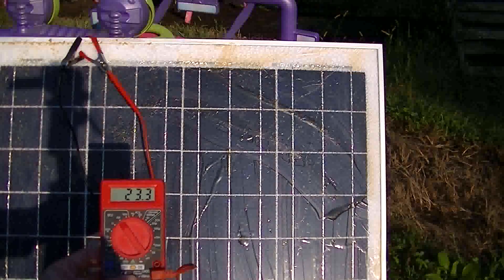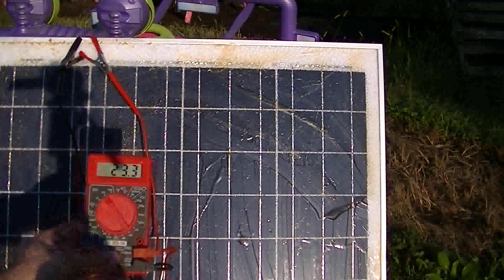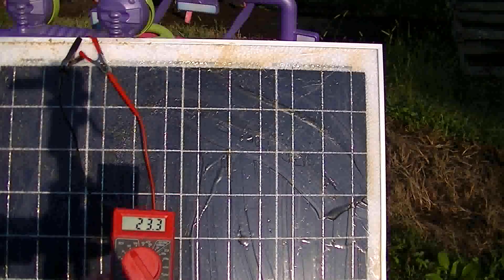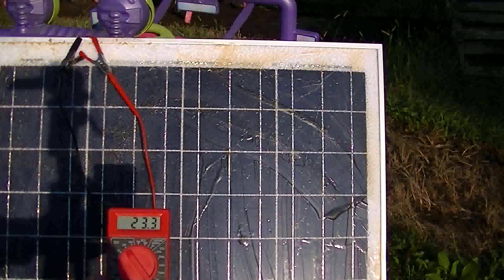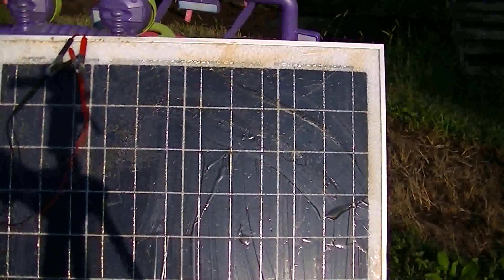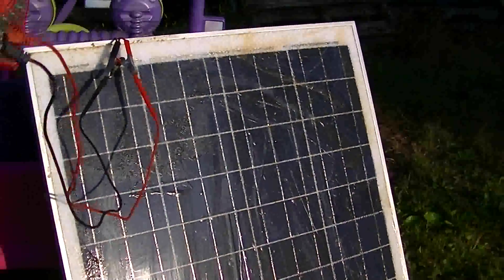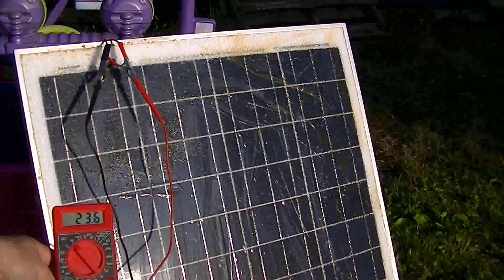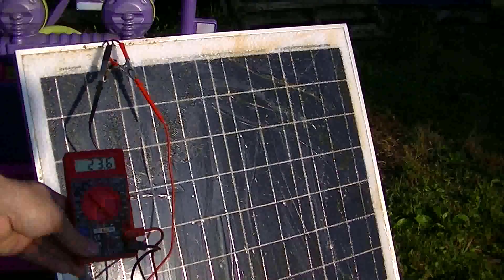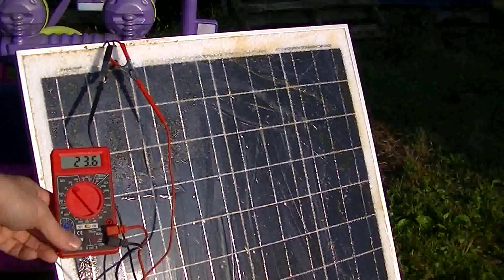Now I've got the epoxy all dry, I need to go back and sand it down and buff it. Take all those bad spots out of it. But even with me blocking it right now, I'm showing 23.3 volts. Let me move out of the way — 23.6 volts. This thing is rated to an open voltage of 22.7 volts, so that's pretty good.